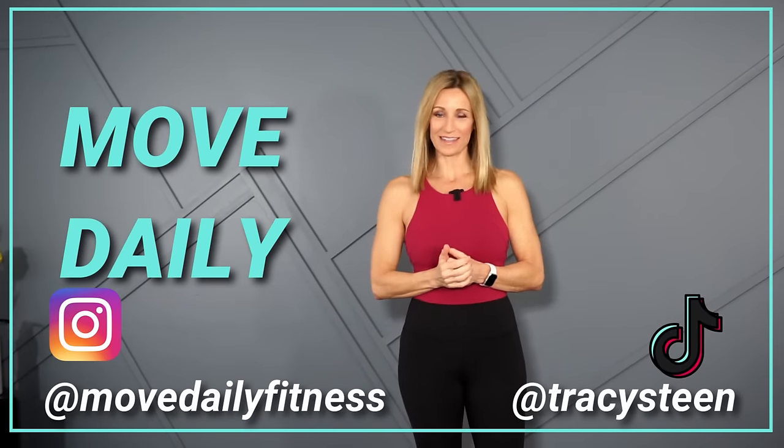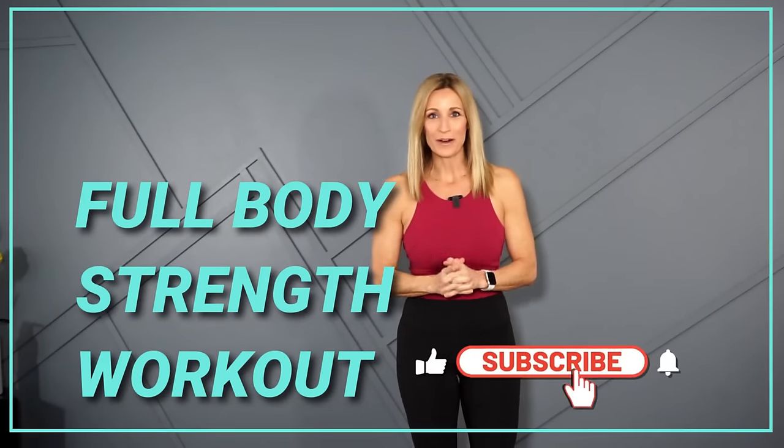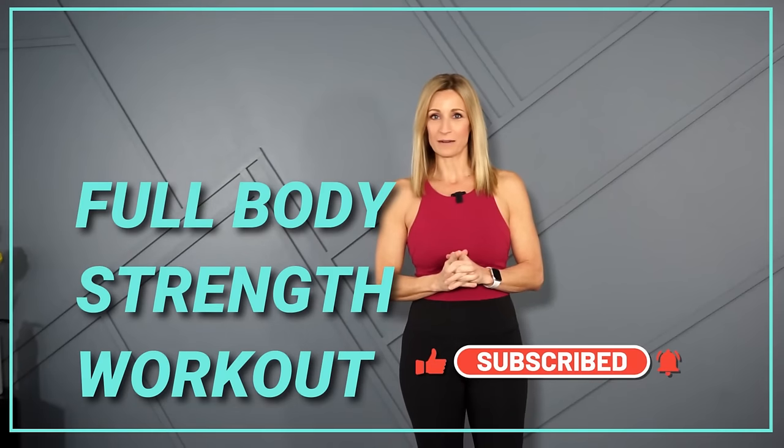Good morning, movers. Welcome back to Move Daily Fitness. It's Tracy Steen. This is a beginner workout and we're going to do a full body strength workout using dumbbells.